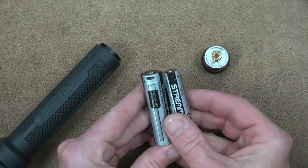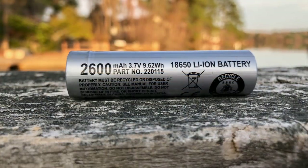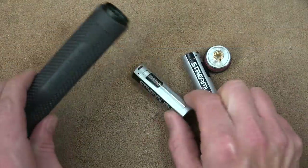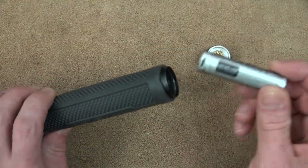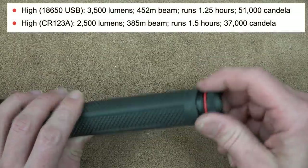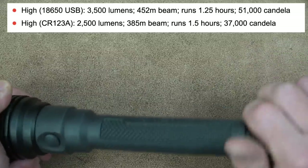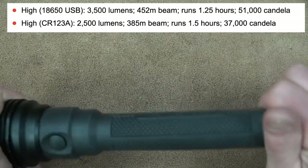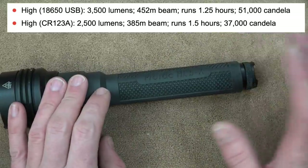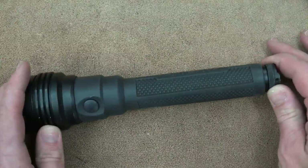These 18650s work really well and are easy to charge via micro USB. However, if you want to run the light on CR123A batteries, you can use four of those, though it will change the output. The 18650s give you more juice and are rechargeable, but the downside is when they run out, they run out quickly. CR123As gradually reduce output, so you'll notice it coming and know it's time to replace them — that's a pro and con between the two.